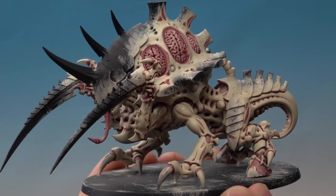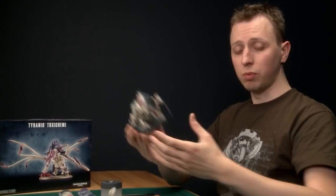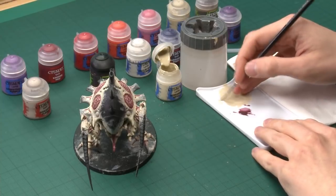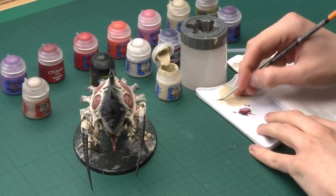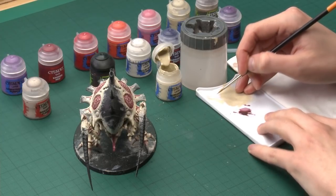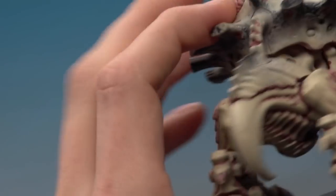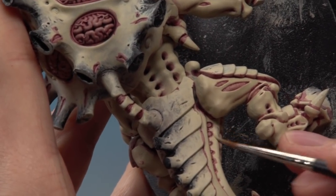Now that shade is dry you can see what a massive difference it's made — it's really defined all the detail on the skin. The next stage is to neaten it up, because when you're doing that style of shading it's inevitable you'll get some smudges. Go back to Screaming Skull and apply it using a standard brush. On your palette, add just a little bit of water to thin it down so the paint flows smoother. Twist your brush on the palette as you drag it along to bring the bristles to a nice tip, giving you lots of control. Then look around your miniature for any little smudges or mistakes and paint Screaming Skull over those parts.